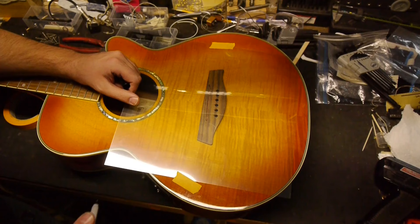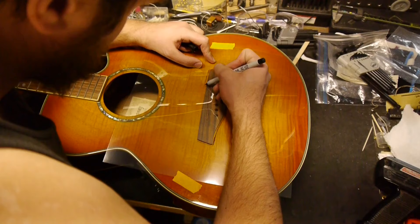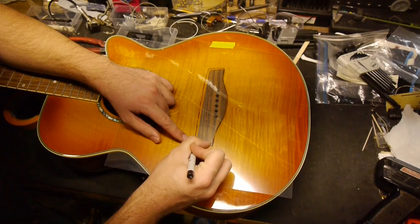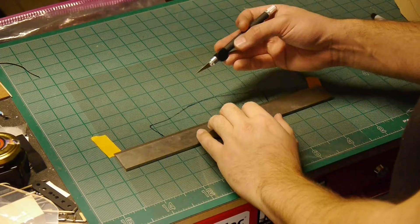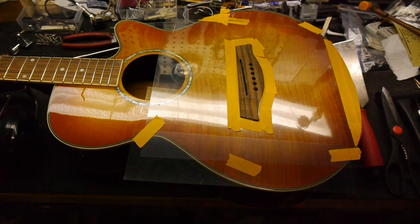Put down some 7mm or thicker Mylar film and trace the outline of the bridge with a Sharpie. Take the tracing and cut it out. Cover any remaining areas and tape around the bridge to make sure the top is completely protected.